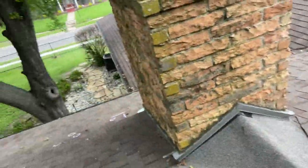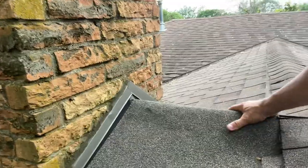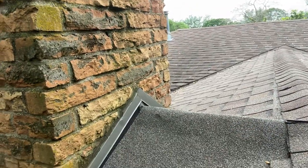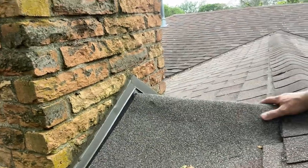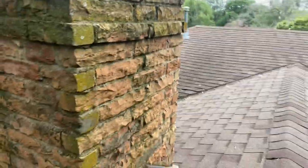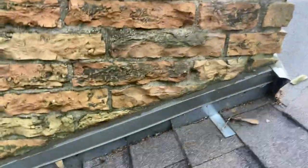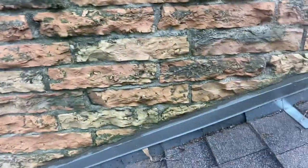Modified bitumen is a two-ply membrane — you have the base sheet and the cap. I can almost guarantee they did not use the base sheet here. Either way, it's not correct. They lapped it over, have exposed nails here. And anybody that knows anything about roofing is going to ask about the flashing — because that is not proper flashing. That right there is perimeter drip edge.